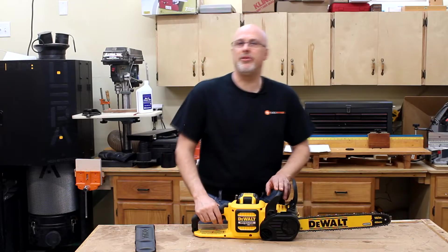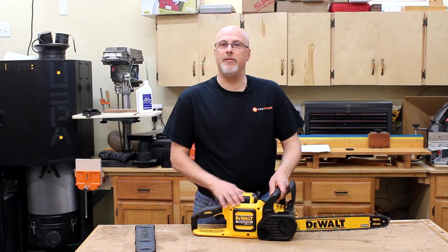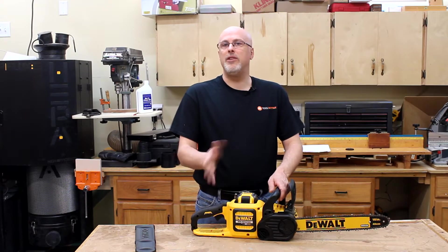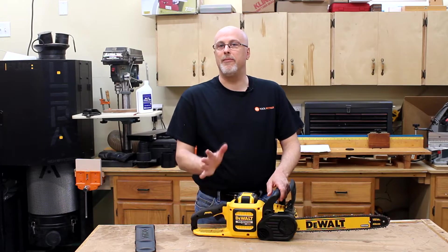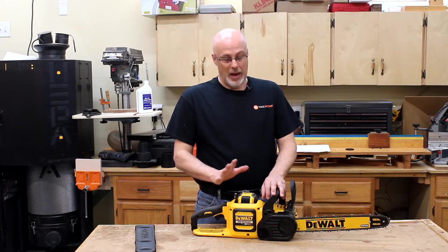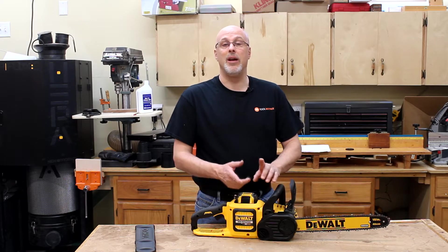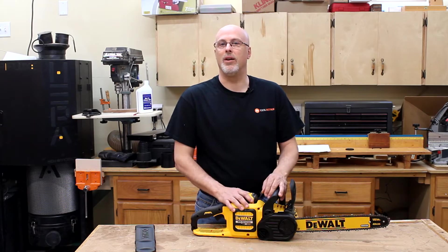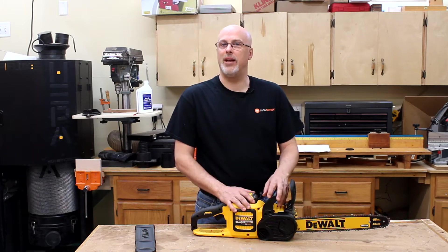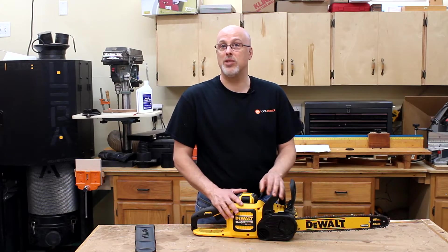Hey, it's Paul with Toolmetrics and today I'm taking a look at a battery powered chainsaw from DeWalt. It's a 60 volt unit and I'm going to walk through and show you feature by feature and give you some impressions. As an executive summary, this saw has exceeded my expectations in terms of power and overall capabilities. It's more powerful than any corded electric chainsaw I've ever used and I would say it's more comparable to a smaller gas powered unit.